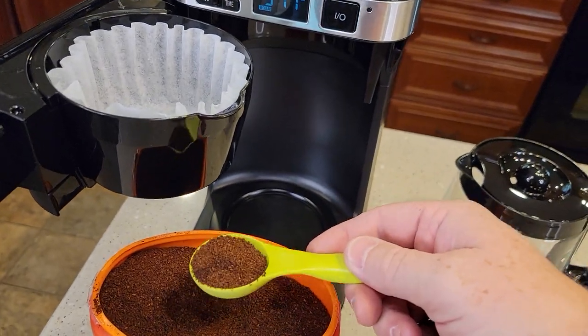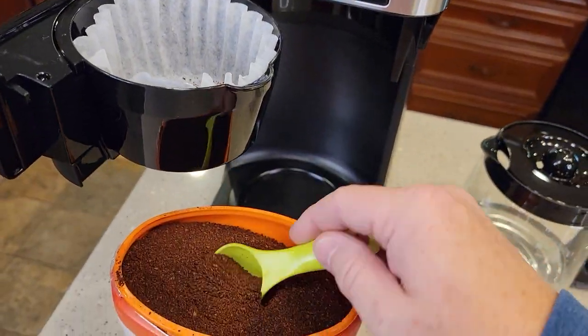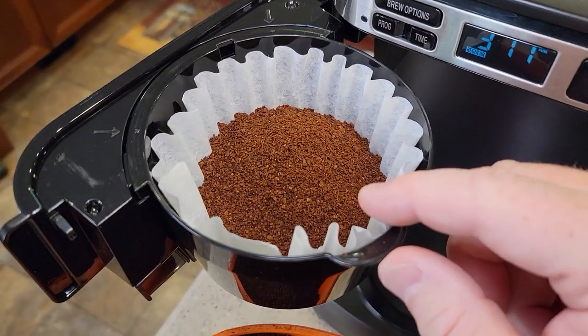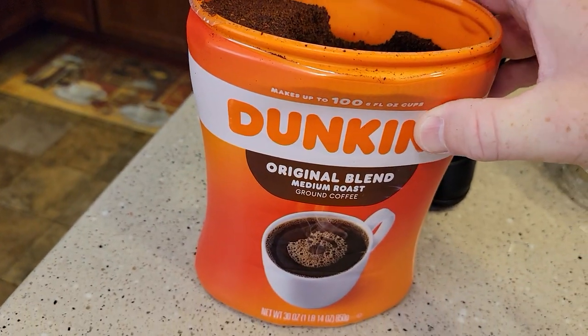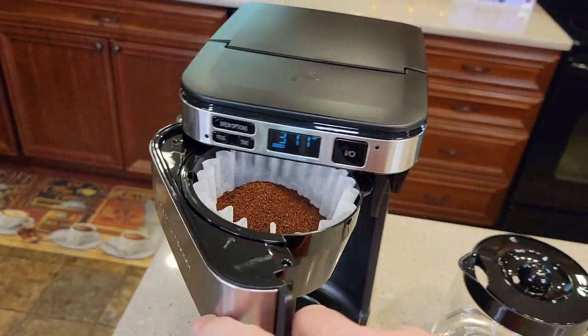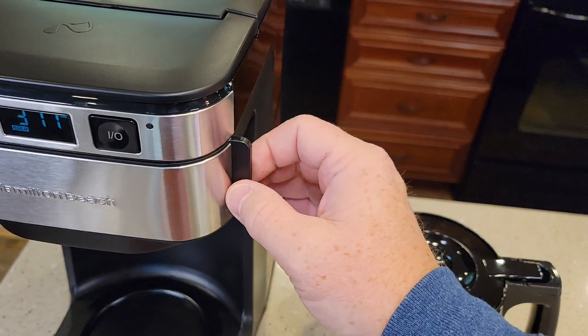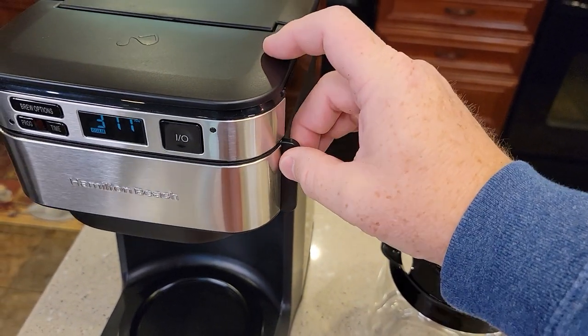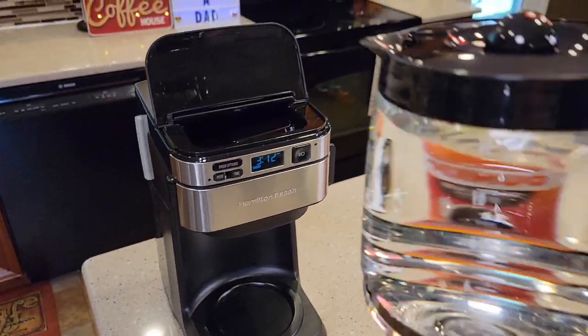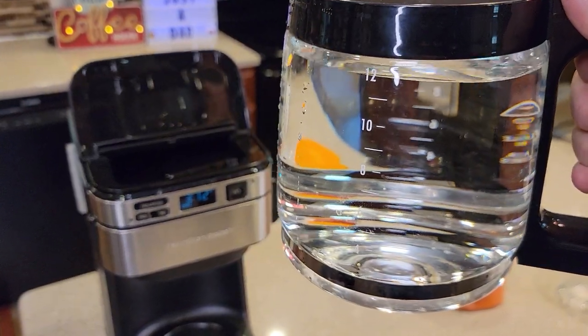So let's put 12 tablespoons of coffee grounds in here. I've got the coffee grounds in — it takes just standard coffee ground at a medium grind for a drip coffee maker. Then we close this; it's got a little latch. We're going to open this and pour our water in. I've got this filled up to the 12 mark with fresh water.